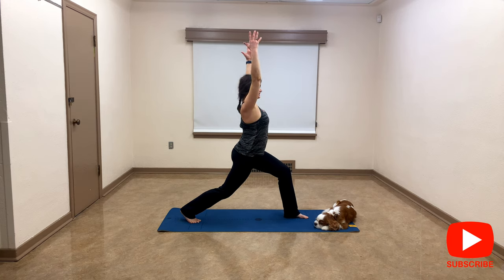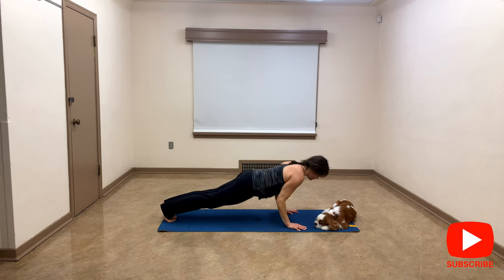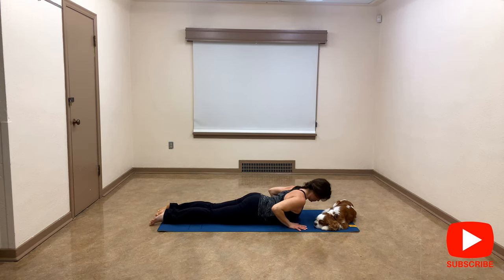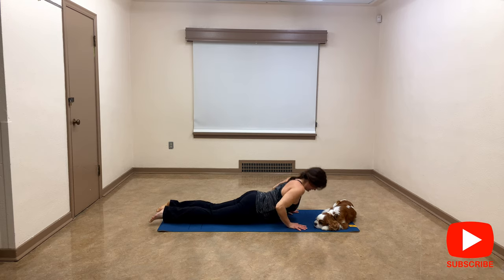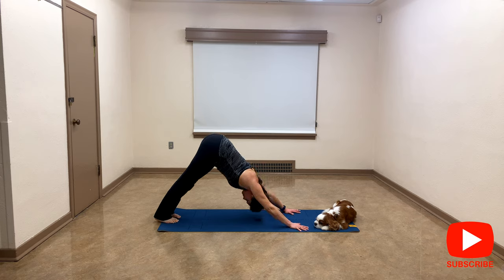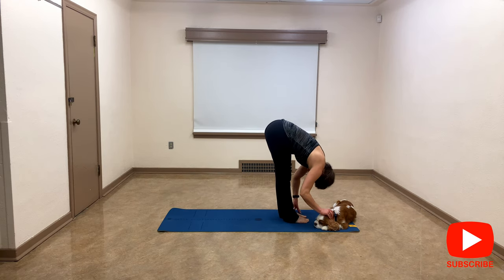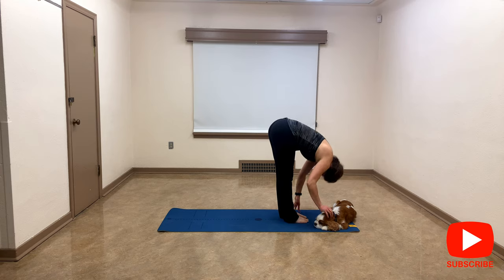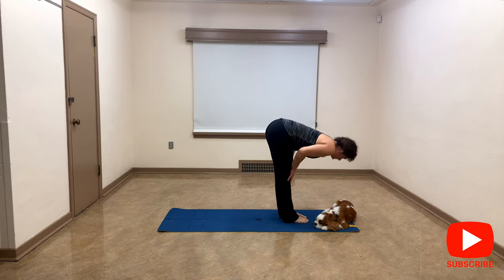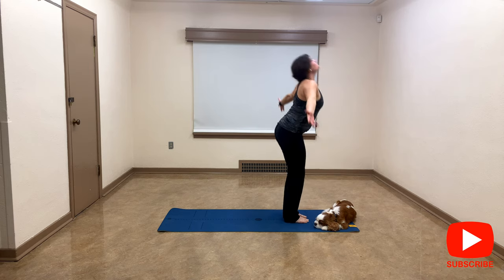Go back for full expression of crescent, hands down at the mat, inhale to plank, exhale low push-up, inhale cobra or up dog, exhale downward facing dog. Just press your heels right here into the earth, look between your hands. Walk to the front of the mat to forward fold, inhale to halfway lift, exhale down, inhale reverse dive.